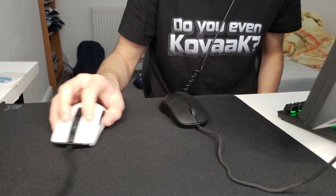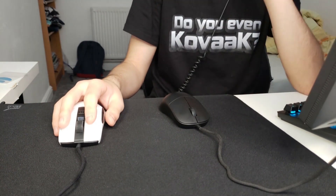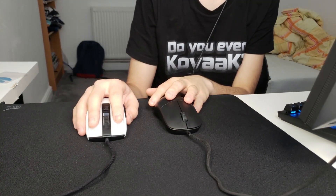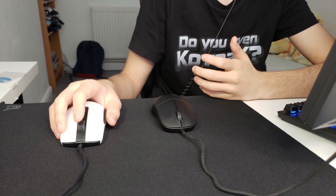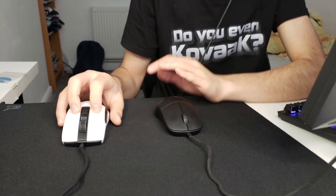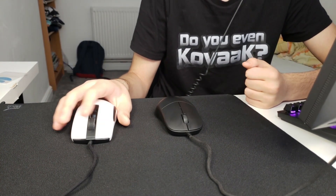They definitely need to be broken in — they're quite scratchy in their current state. I'm going to make an XM1 versus Burst Pro video in a bit, just to make sure that after a couple weeks of using this mouse I can tell you how I really feel about it. Let's see how the RGB looks.